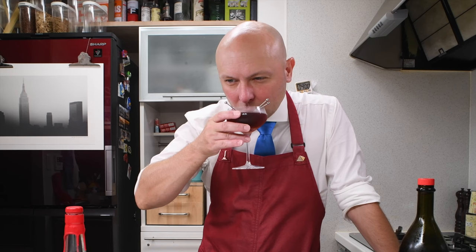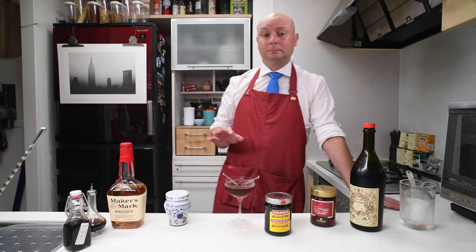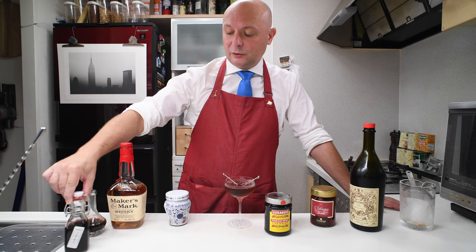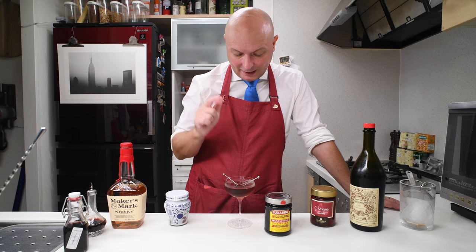Let's start by having a sip of this Manhattan. It's good — pretty normal. I kept the cherry brandy amount really low so it doesn't have a huge impact. Maybe next time I'll put a bit more, but that's beside the point. Today we are here for the cherries.